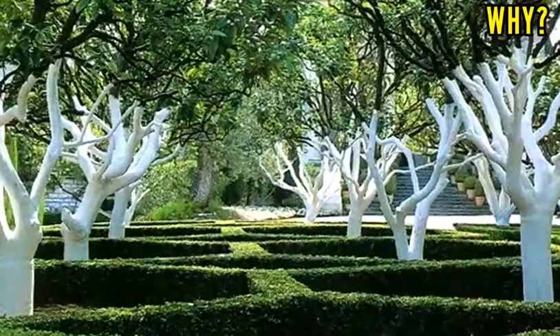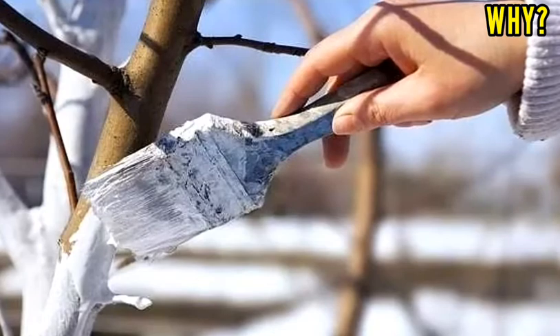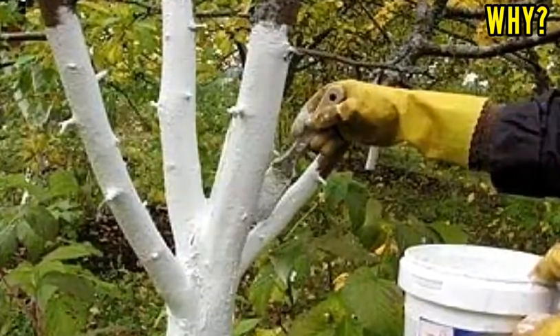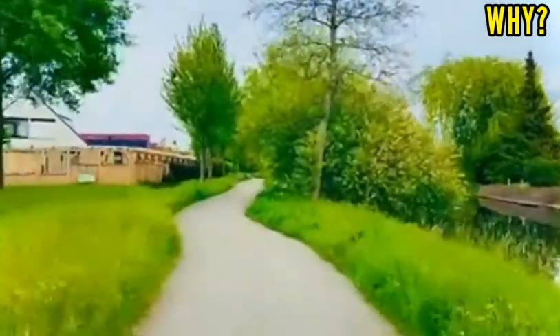But have you ever noticed white color on trees? Many trees are painted with white color, but why? Why are trees painted with white color? So without wasting time, let's begin.